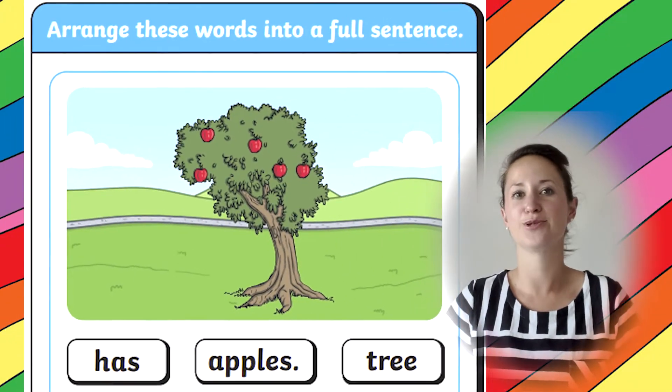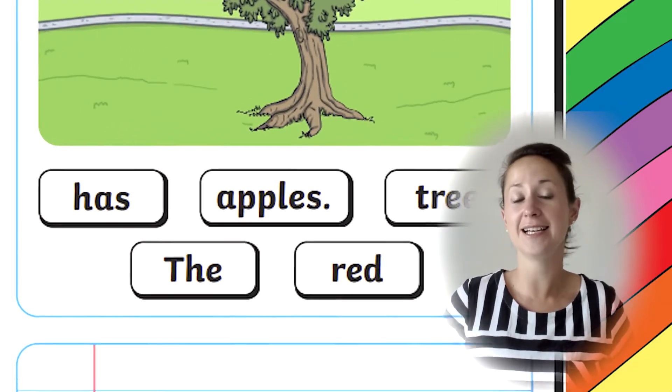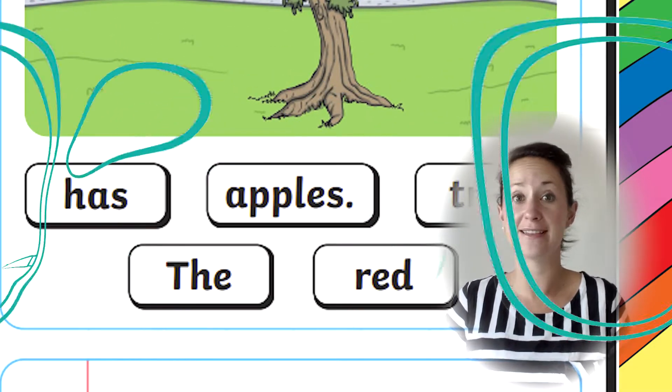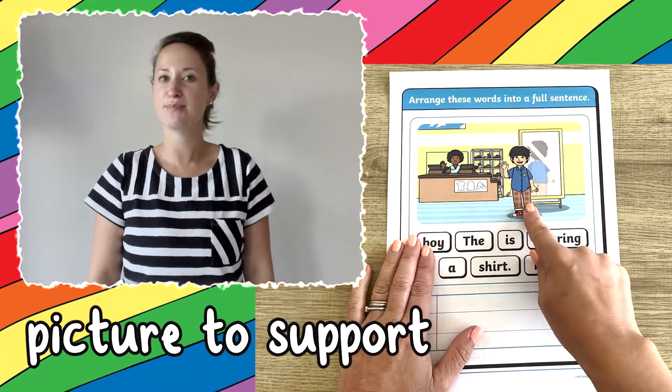These sheets allow children to practice sentences, identifying capital letters and full stops, and ensuring that the sentence makes sense. Children can use the picture to support them.